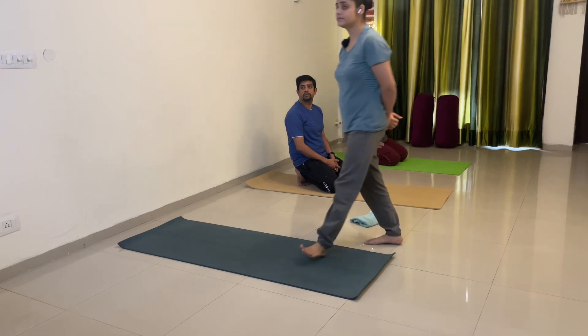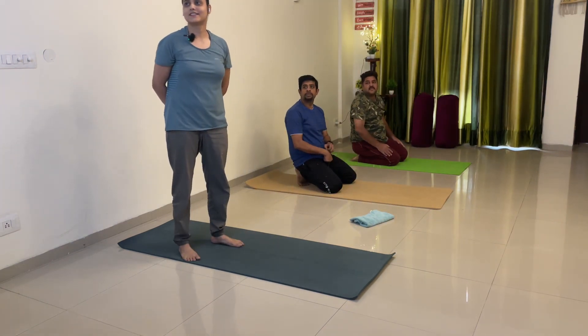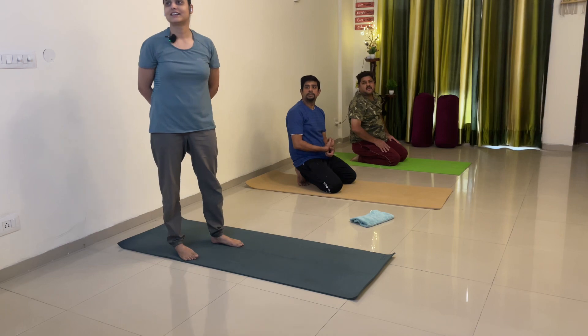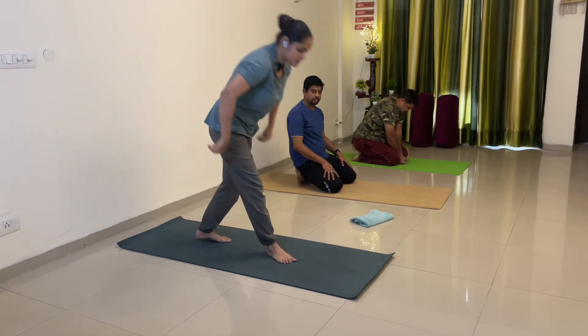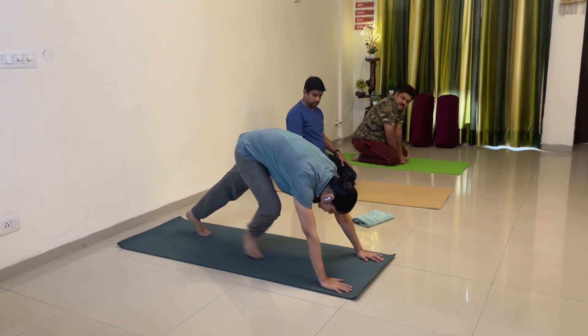What happened? Lag gya? Achcha achcha. Dham lag gya. Breathe in and breathe out. Next practice mein — see the demo first — holding adho mukha.